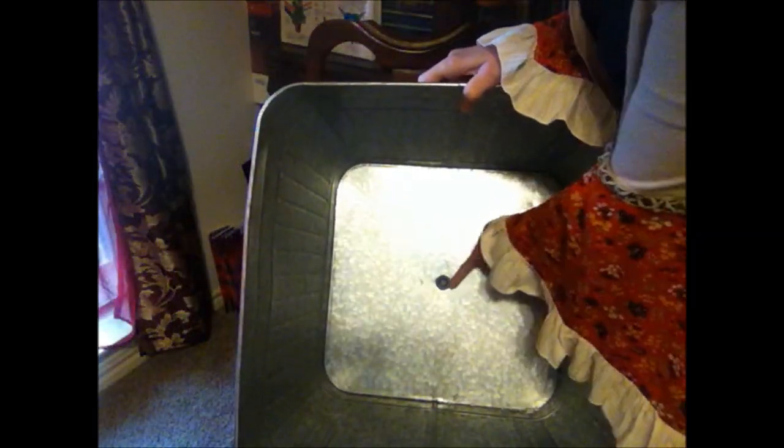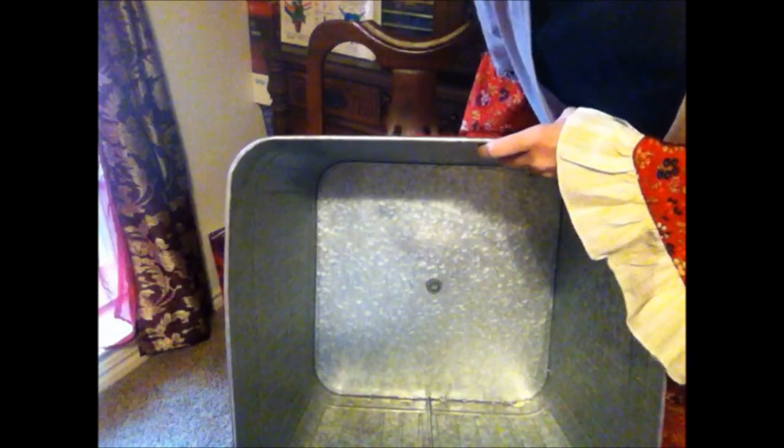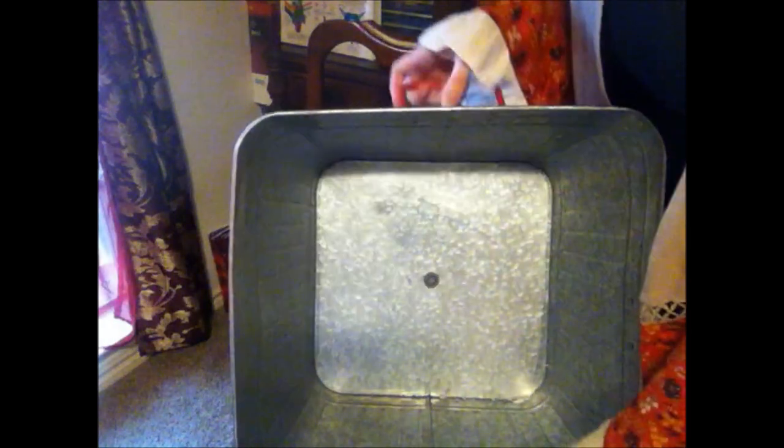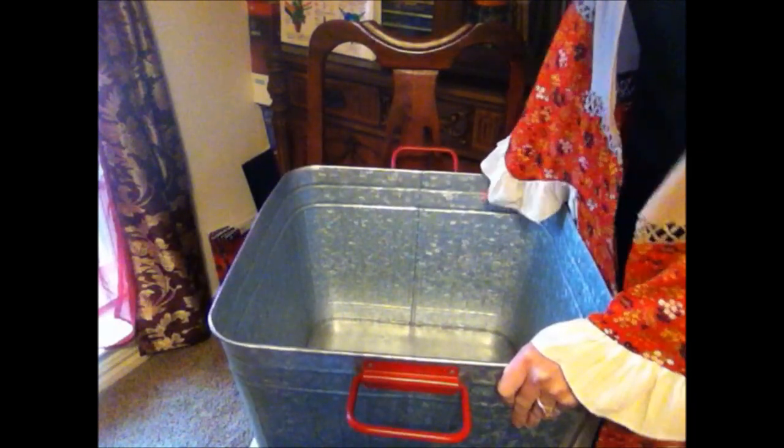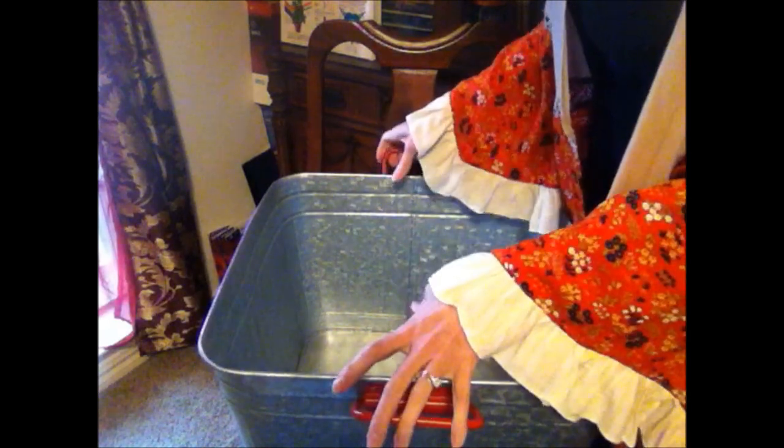This one has a removable plug, so you could use this as a planter if you wanted to — just remove the plug and put your dirt right in there and plant whatever you're going to plant. You would need to leave the plug out so it could drain; otherwise, you'd have to drill a hole at the bottom. This one is also cool because a lot of these big galvanized metal tubs don't have handles, and if they do, they aren't adjustable like this.